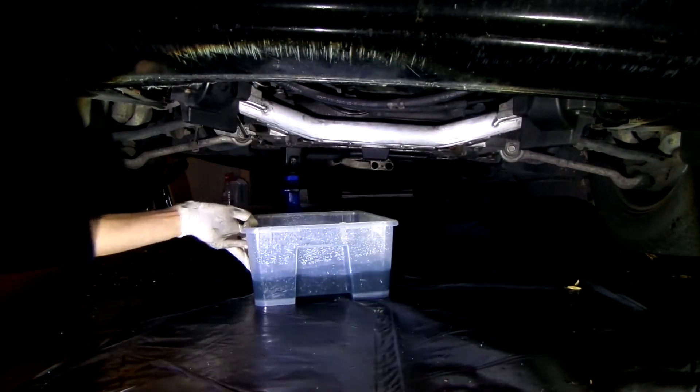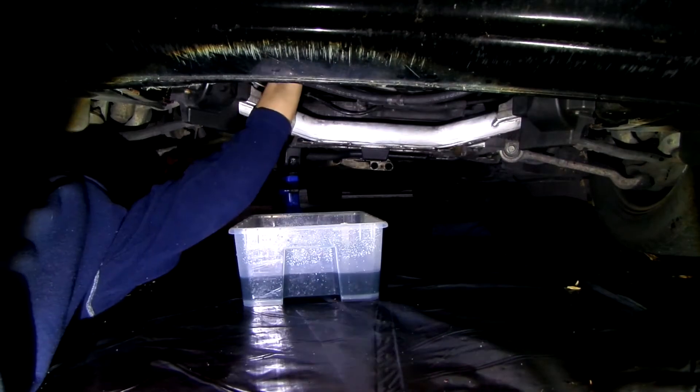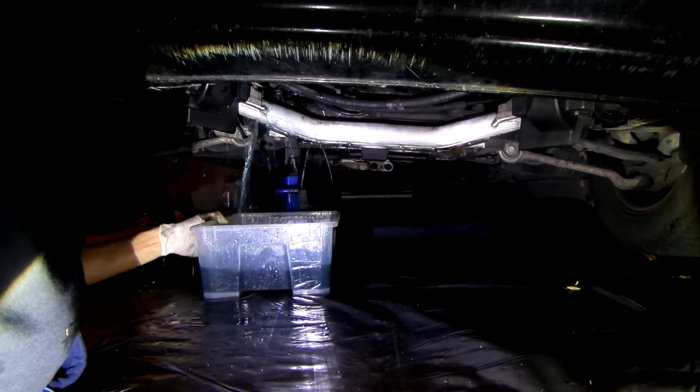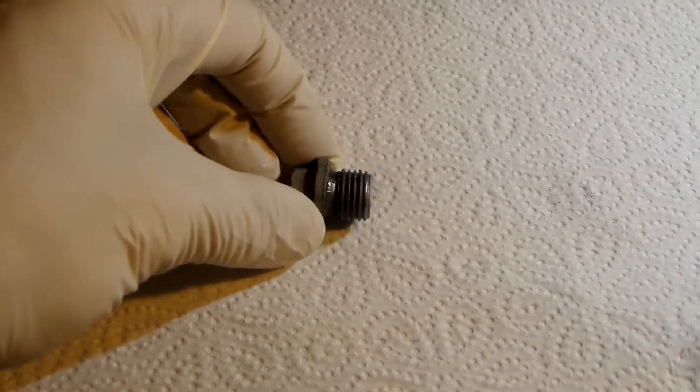The position doesn't need to be very accurate, as most of the coolant will go everywhere else anyway. Once the bolt is loose, you can undo it by hand. While we wait for the rest of the coolant to drain, let's clean the drain bolt a bit and, of course, replace the gasket.